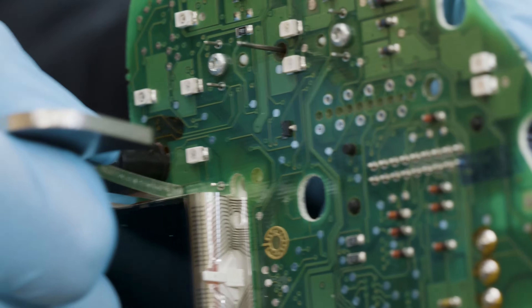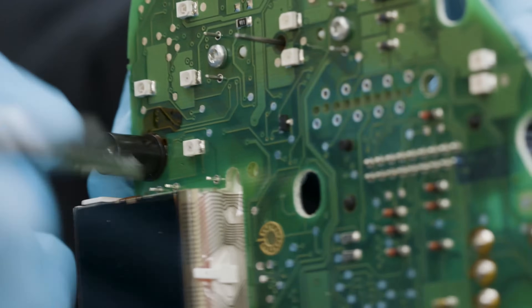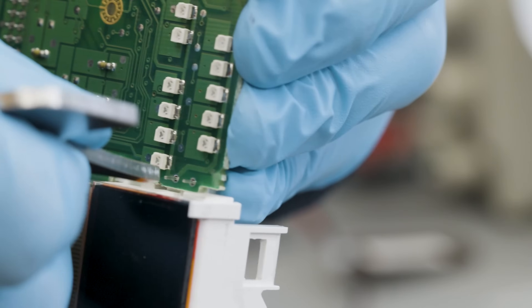Using again the SEP ESTR25 tool, remove the plastic base of the display, acting on the side pins.